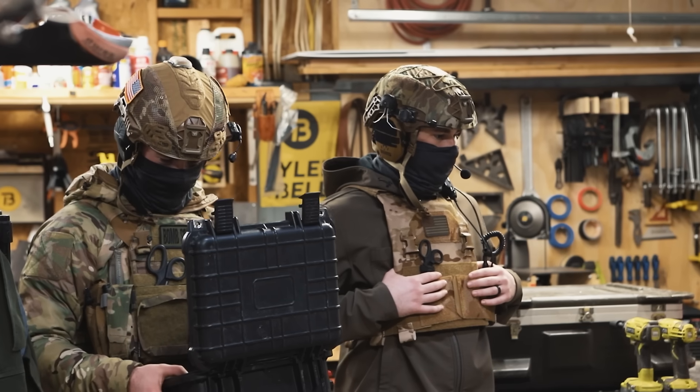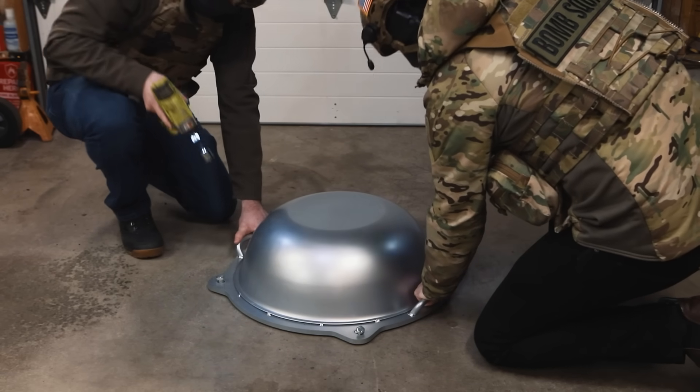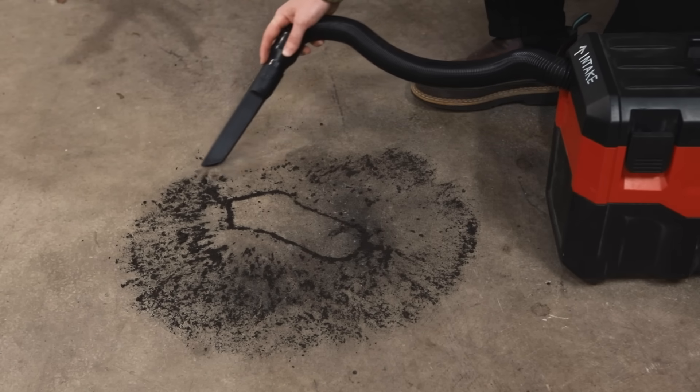Fire in the hole! All clear. Situation is 9-9-0. Ready for decon.